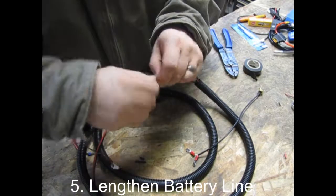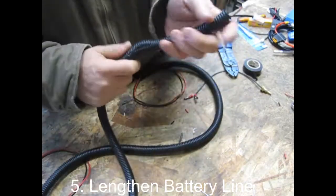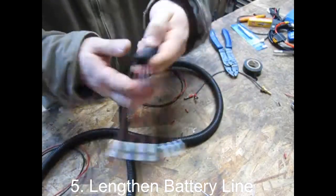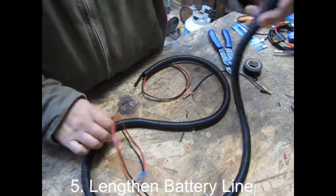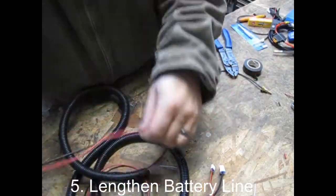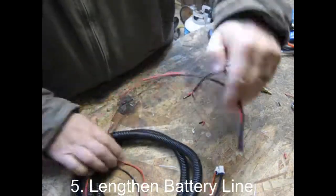Next, make sure everything is tucked inside the split loom and that it looks good. Leave a couple inches hanging out the front end of the split loom for connecting it to the TrailTech up front, and a few inches hanging off the back of the split loom for the connections to your battery. Once that's all set, you're good to go.